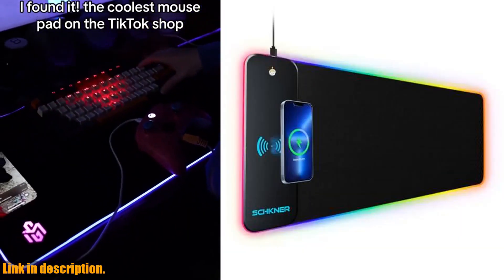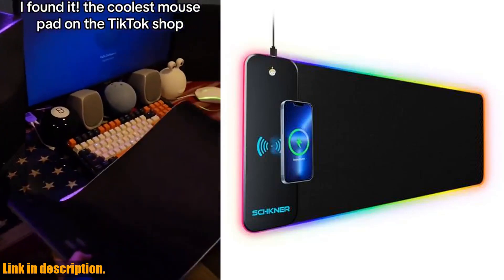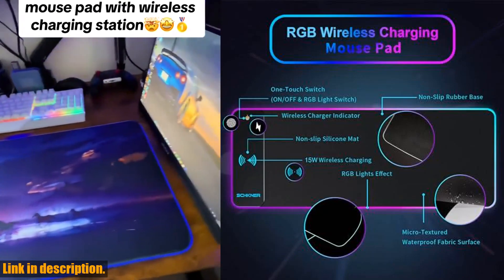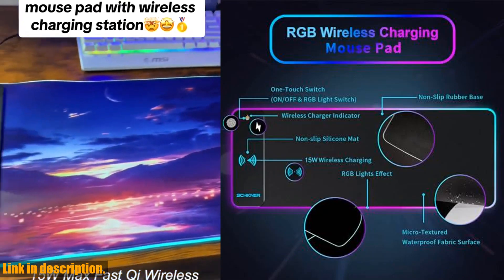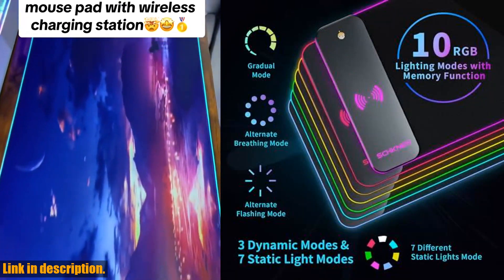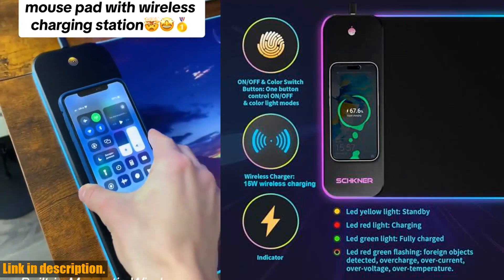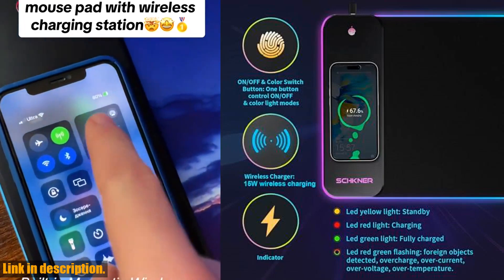First off, it comes with a built-in 15W fast wireless charging function, so you can say goodbye to messy cables cluttering your desk. Just place your compatible device on the pad and let it juice up while you play.